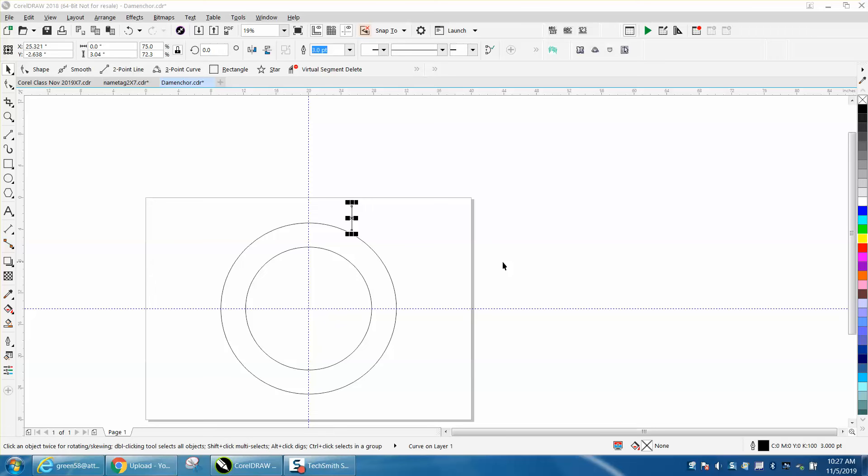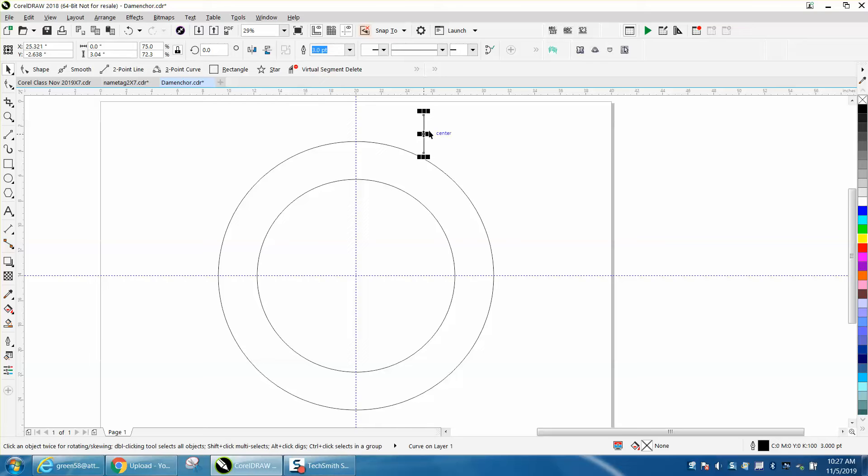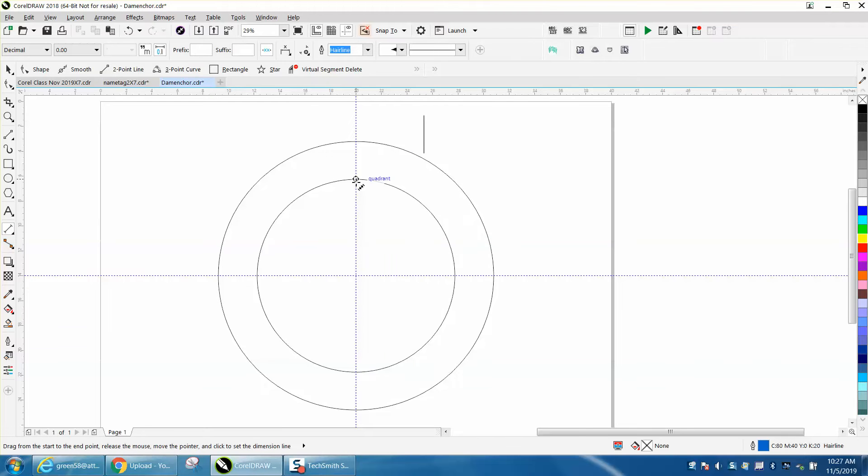Hi, it's me again with CorelDRAW tips and tricks. While that other video was loading, I was playing around with the transformation docker. I've drawn the same two circles and I'm using the parallel dimension tool to measure my distance.